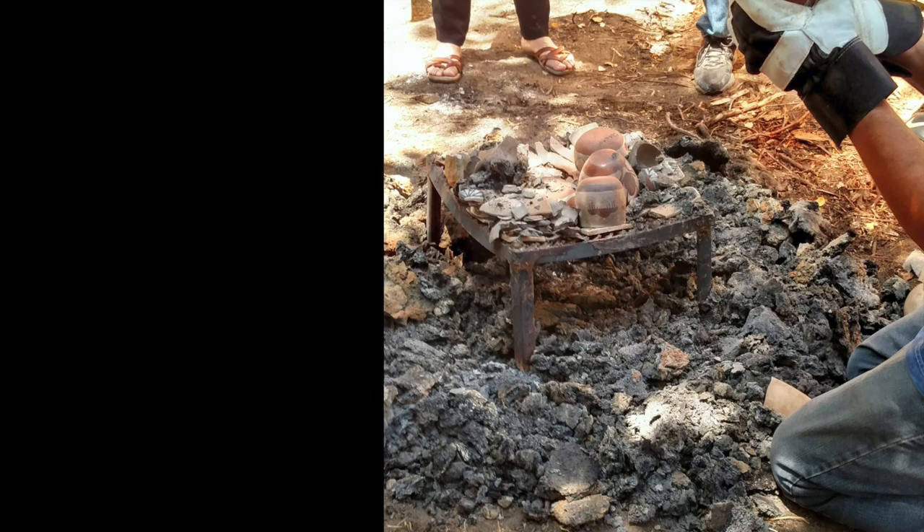After two hours, the open air kiln cools down and our fired pottery pieces are revealed.